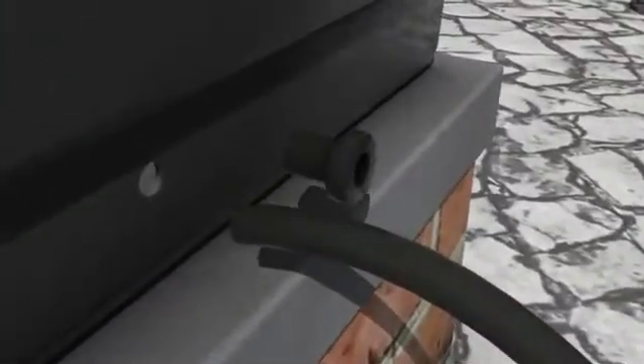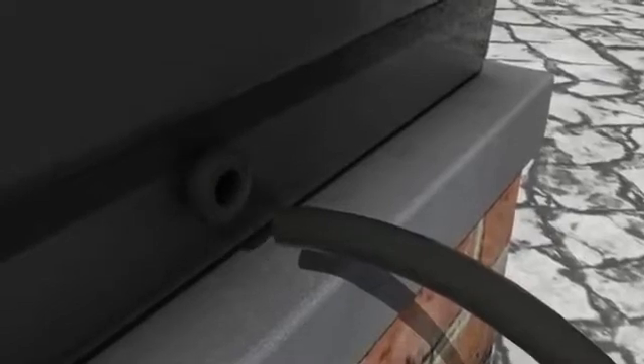Push your quarter-inch top hat grommet into the hole at the bottom of the reservoir. Then push your quarter-inch pipe into the reservoir so there is roughly an inch inside the tank. Then push your filter inside the pipe.